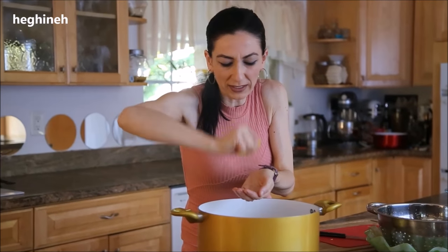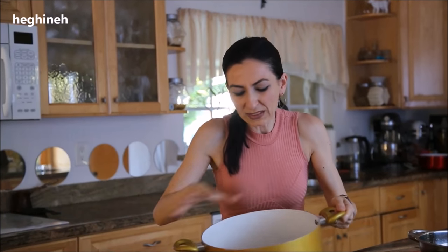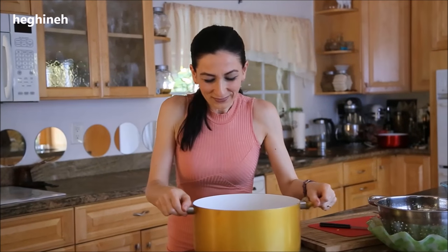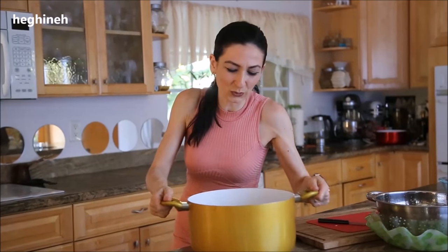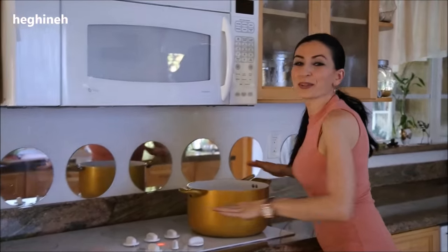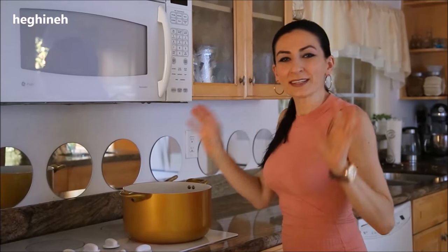We're not stirring this — we're going to wait and see what happens. With this kind of preserve, it's better to mix it by swirling the pot rather than using a spoon or spatula. This will take a couple of minutes. There are two steps, and then it will be done.